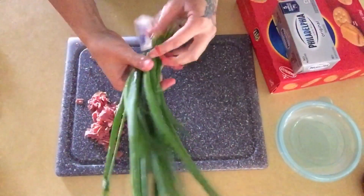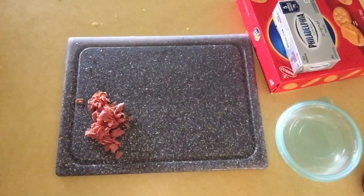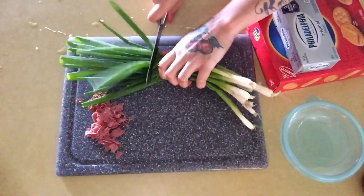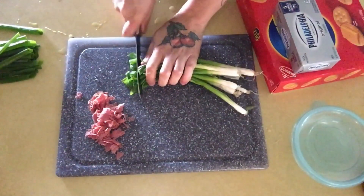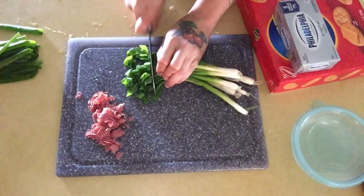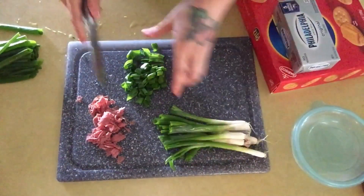Once you get your beef cut up, go in with your green onions. I'm going to give these a good washing before I start cutting them. I like to cut off the tops and then use the middle part. You're going to do the same thing as the beef — just cut bite-sized pieces. It's totally up to you if you want them really chunky or really small.